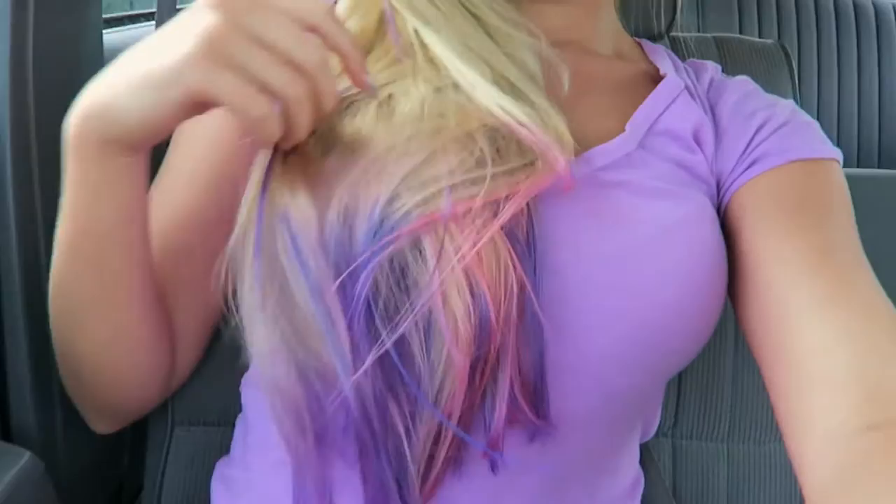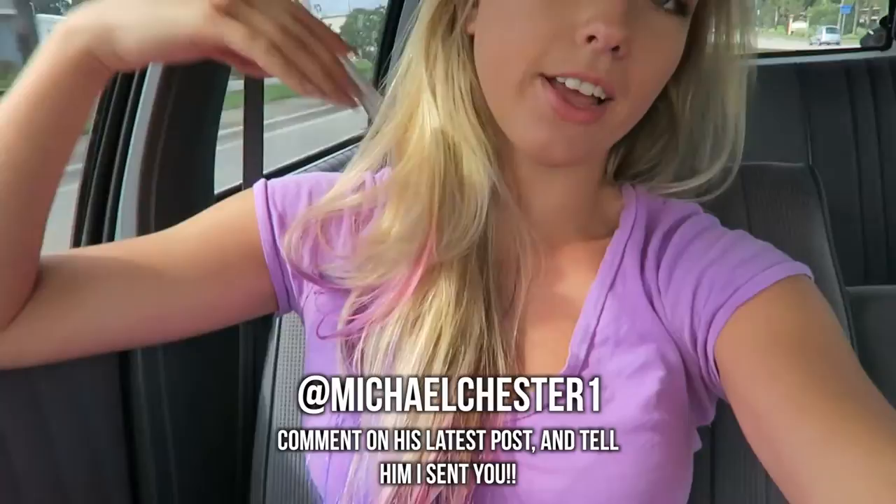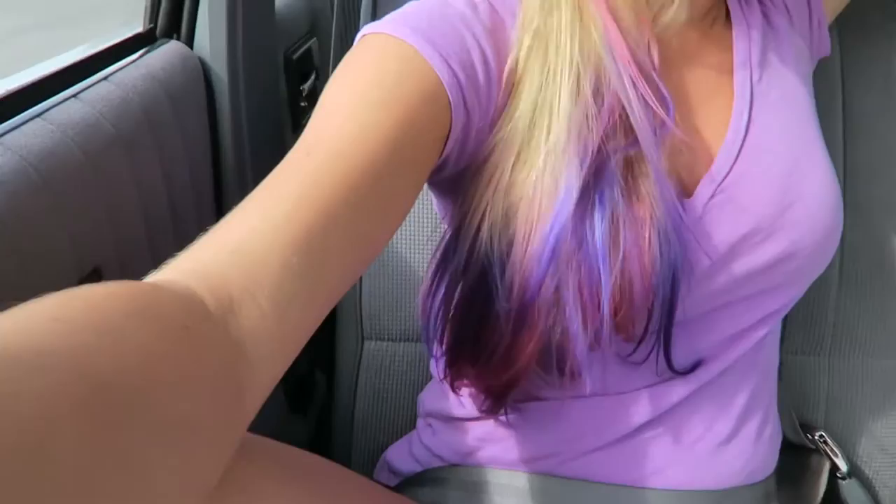My hair is purple and pink. I regret wearing a purple shirt because it kind of takes away from all the purple and pink, but you get the point — this is awesome. I am obsessed with Devin's dad for doing this. Go follow michaelchester1 on Instagram for more cool posts, hair, and stuff like that. You already know his address so you know where to get your hair done. Thank you so much Michael, you're the bomb!